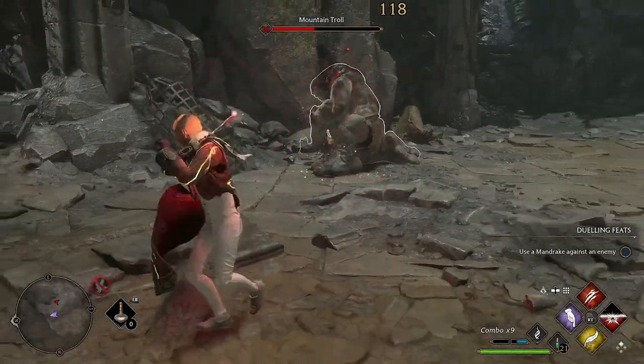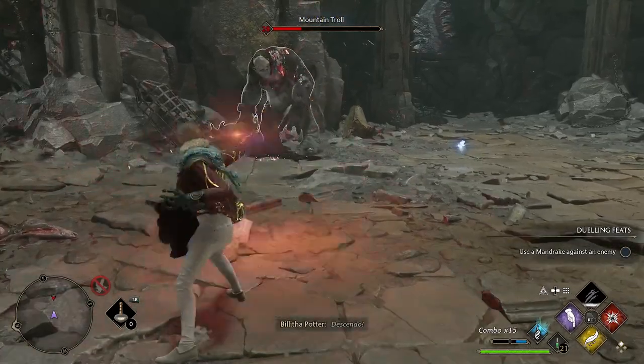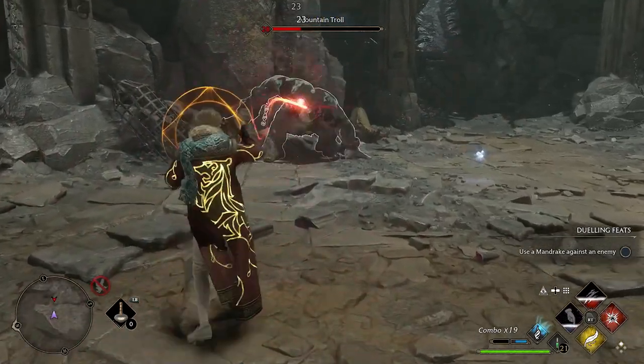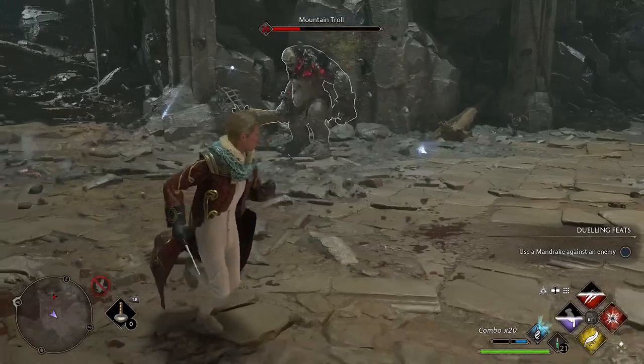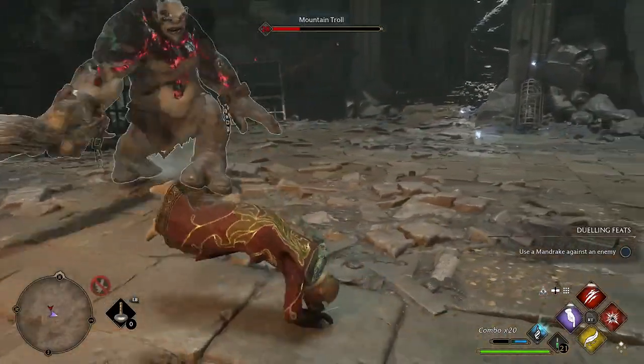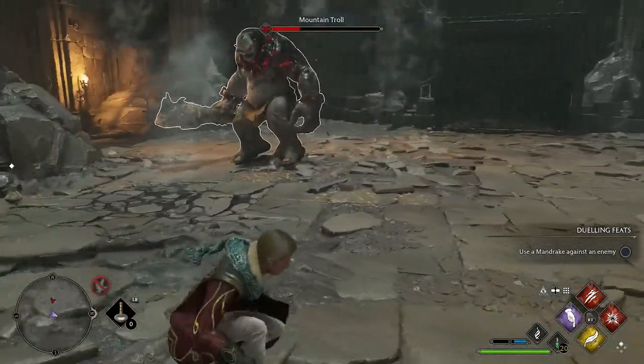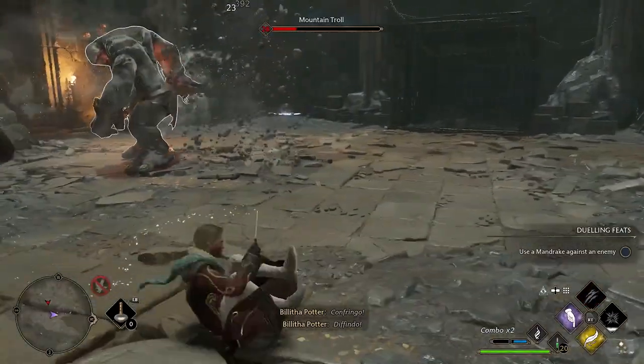Welcome back to Hogwarts Legacy. In this video we are going through the ultimate Wiggenweld Potion guide. Wiggenweld Potions are used in Hogwarts Legacy to replenish health. They are incredibly helpful when you are in combat and very easy to use — you simply press down on your d-pad if you are using a controller and it will use one and give you some health back.